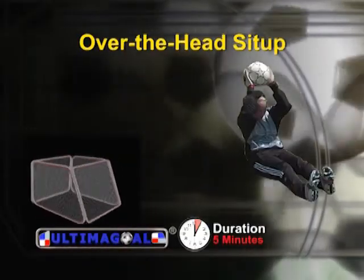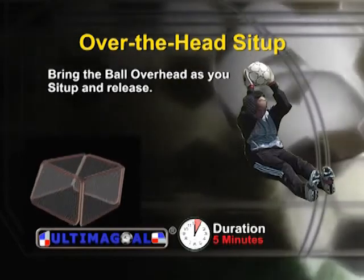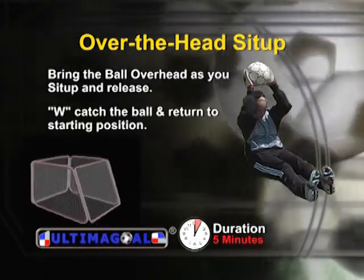When doing the over-the-head sit-up, bring the ball from the ground over your head as you sit up. Throw the ball at the goal, catch the ball, and return to the starting position.